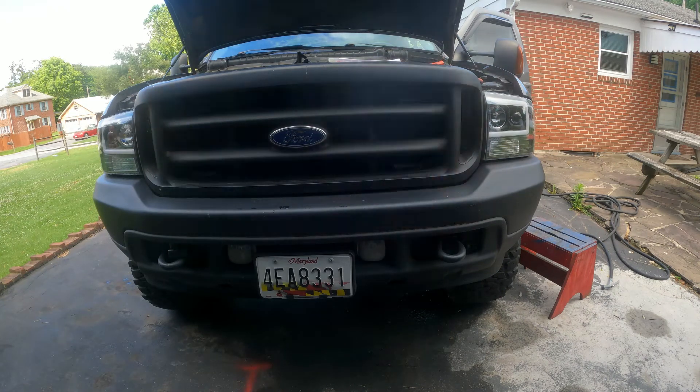It's dark outside now, so I'm going to test it. I'm cycling through every mode to show you. I hope you enjoyed this video.